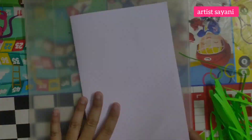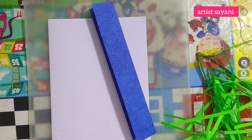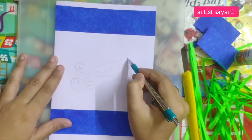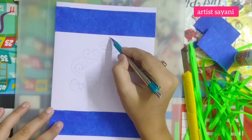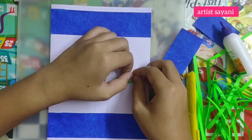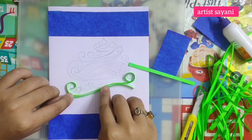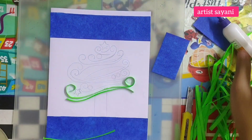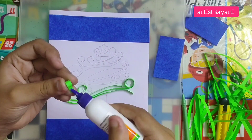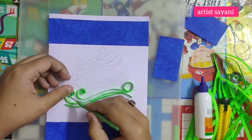So let's start the video. Here is our greeting card and quilling papers. First, take a blue paper, cut it, and paste it on the upper portion of the card to give it a stunning look. Then make a rough sketch of the tree. Following the pencil lines and using glue, paste all the green paper fillings as shown in the video. Following the same process, I complete the whole tree.